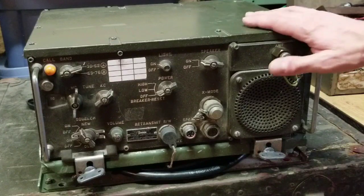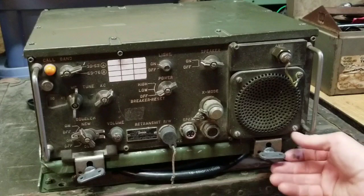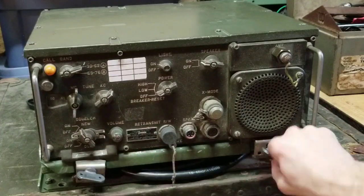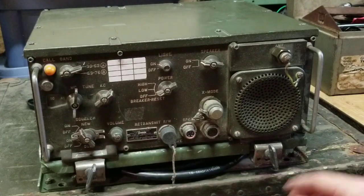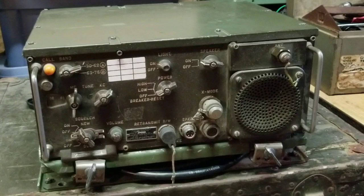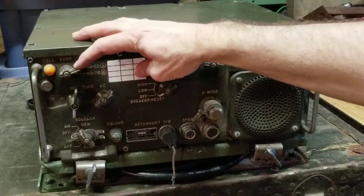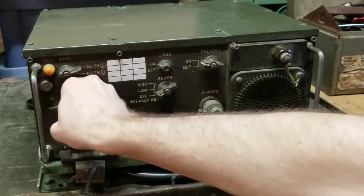This unit is mounted on a bracket which is the MT-1029. This bracket is bolted inside the vehicle dash or some other location and then the radio can be easily pulled in and out as needed. The radio itself transmits between 30 MHz and 74.95 MHz in 50 kHz increments.